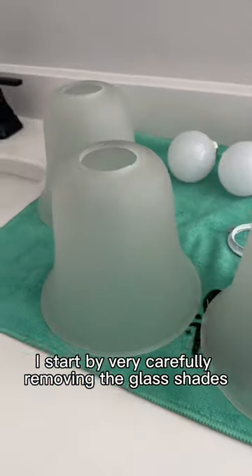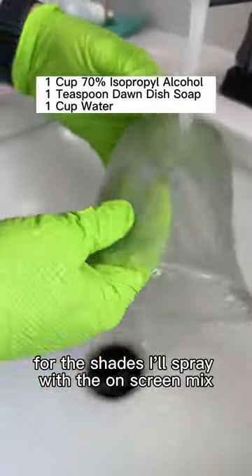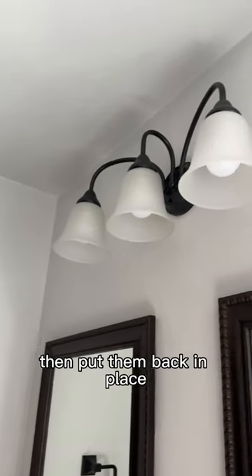I start by very carefully removing the glass shades, then dust and wipe down the fixture. For the shades, I'll spray with the on-screen mix, rinse, and then dry and buff with the towel, then put them back in place.